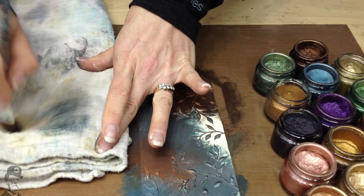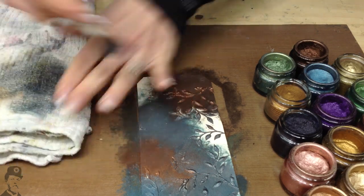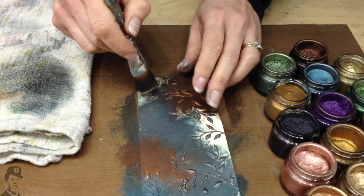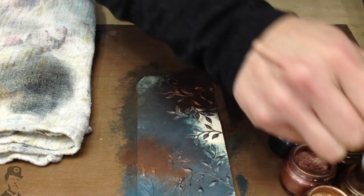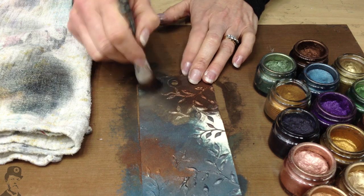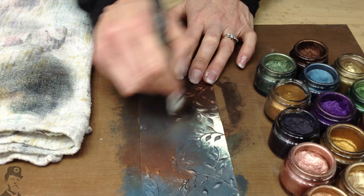Now if I'm going to change colours, get rid of the excess, and then let's go to something contrasting. So this one is called Classic, and it's a much lighter colour. But this is going to sort of act as a bridge between the other two colours, and it will knock them back a little bit, and you can create secondary colours.